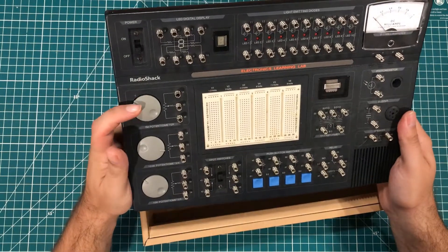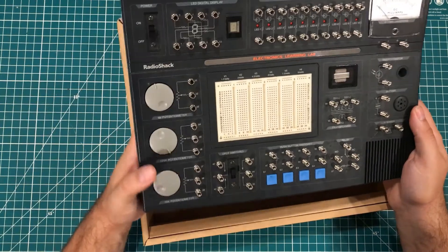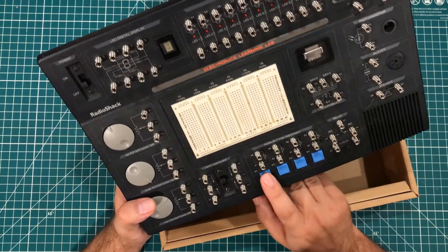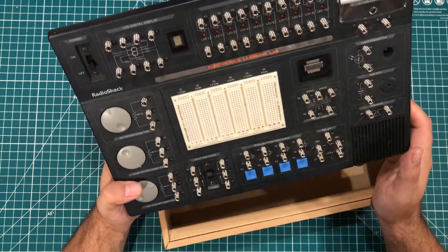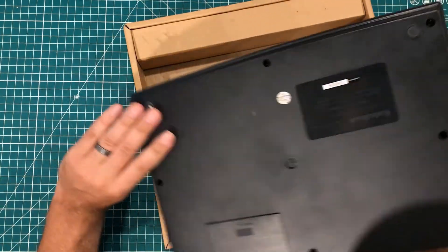We've got this one-meg potentiometer here. We have a 100K and a 10K pot. Double pole, double throw switches. Some push-button switches. A relay down here, which is interesting. And so that is about the board.